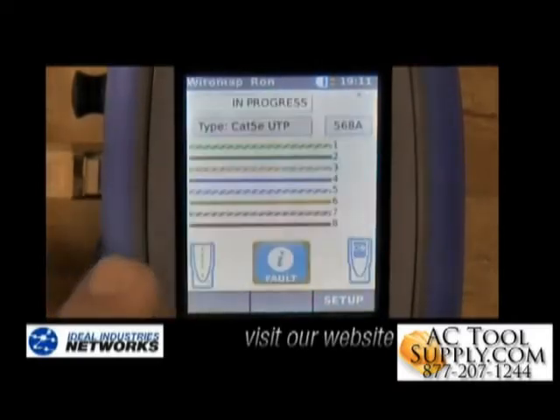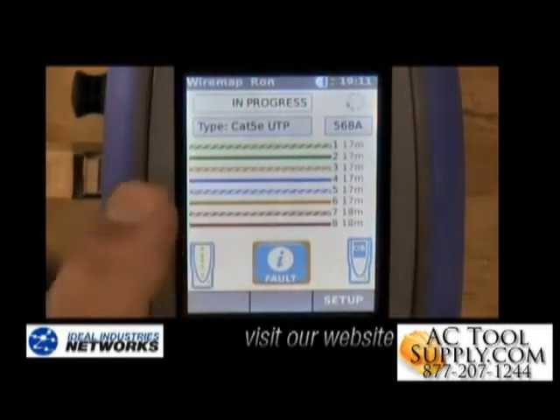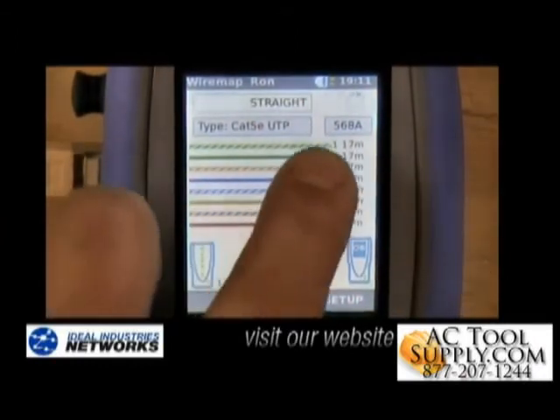It'll do a full wire map plus cable length and a gigabit ethernet transmission test. We can look at both of these. The wire map test is in progress and we see all the cables here, so there are no opens or shorts in the wires. The length has also populated here for us.